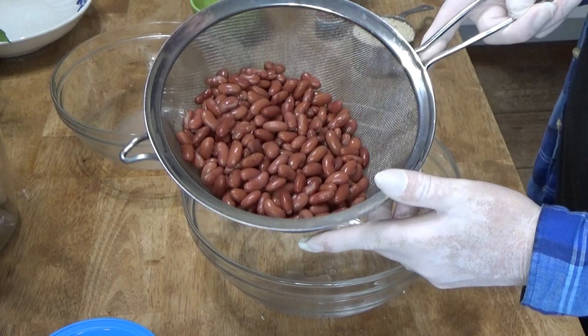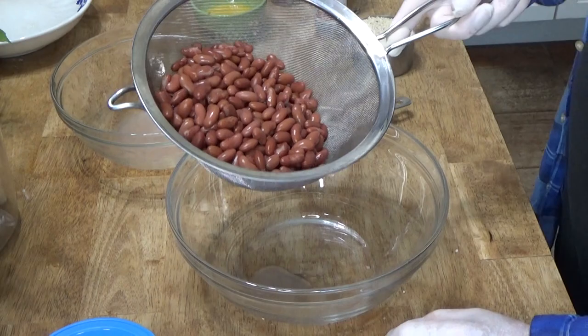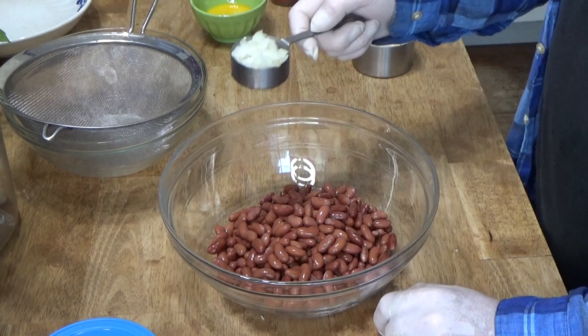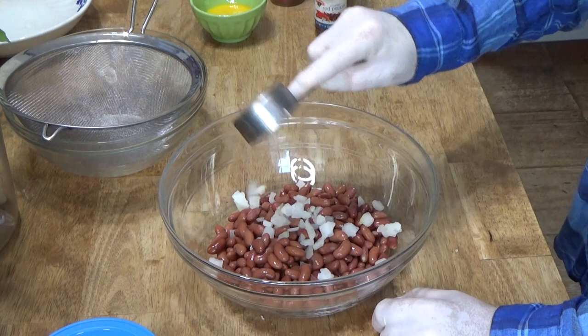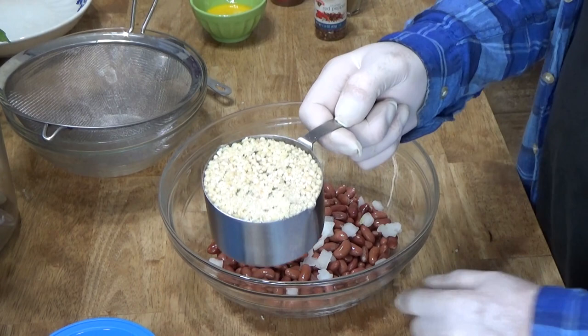Normally, I make these burgers with black beans, but there were no black beans at the supermarket today. Anyway, put the beans in a large-ish bowl — I did drain and rinse the beans first. Then add a quarter cup of diced onion. Also add one cup of dried, seasoned breadcrumbs.